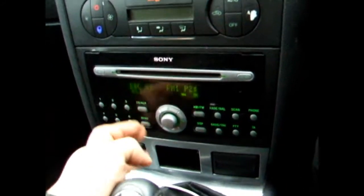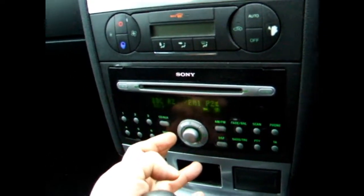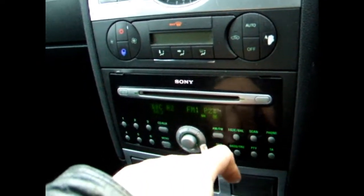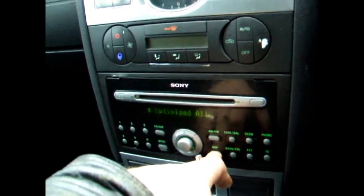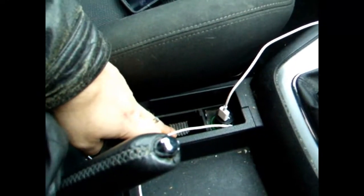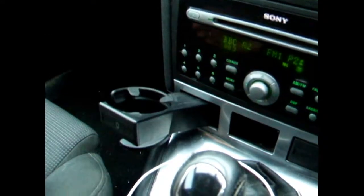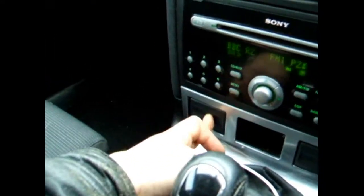I'm not using the auxiliary because there seems to be an issue with it. There's the stereo channels — CD, auxiliary. We've got the menu which will give you the date, AM FM radio, and then display. 6-speed gear lever, handbrake, cup holder, ashtray, cigarette lighter. Little pull-out cup holders.